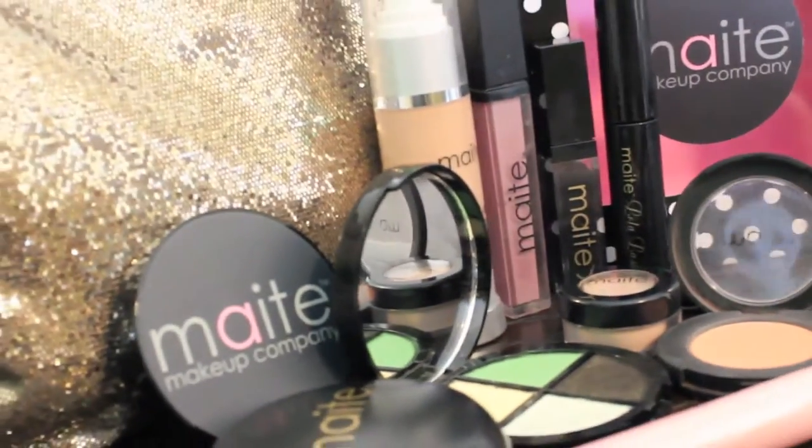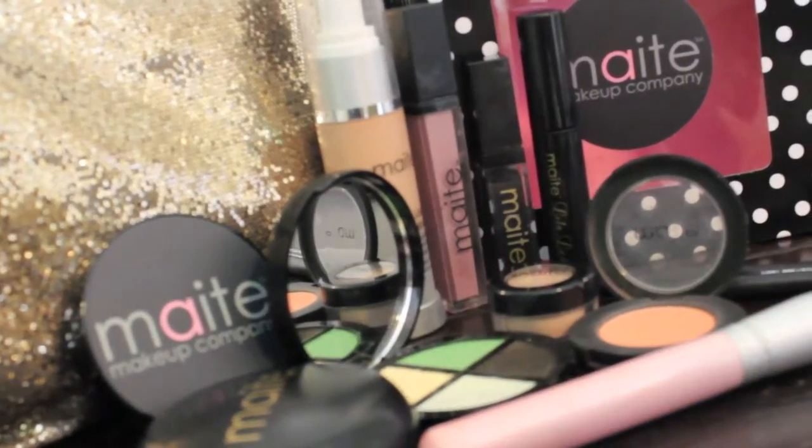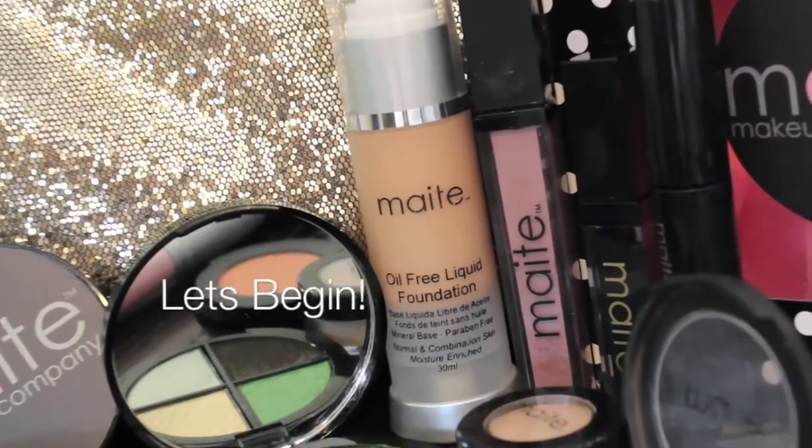Hey guys, here's a fun party makeup look for you this summer. If you want to know how I got it, let's begin.